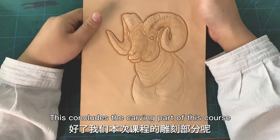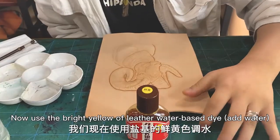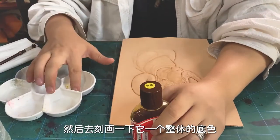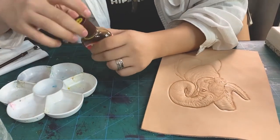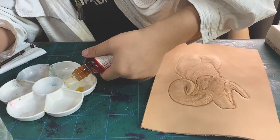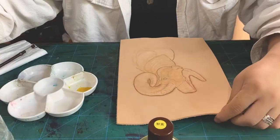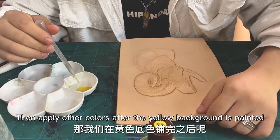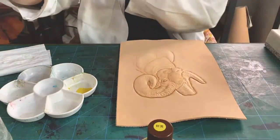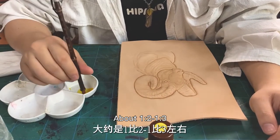This concludes the carving part of the course. Next, start dyeing. Now, use the bright yellow of leather water-based dye. Add water to depict the background color of the whole. Use it to determine the color deviation of the picture. The overall color is warm. Then apply other colors after the yellow background is painted — it will be more colorful. The proportion of water added here is about 1 to 2, up to 1 to 3.